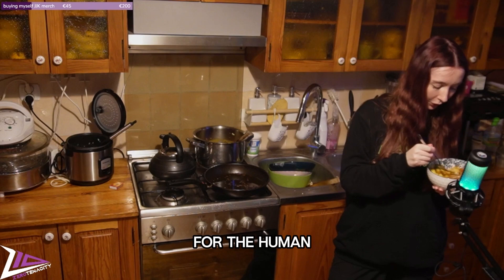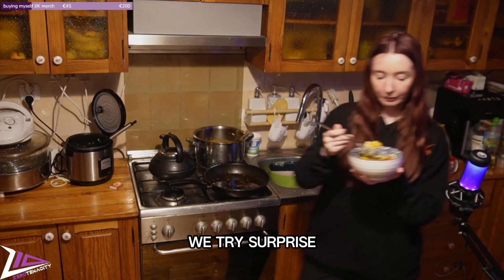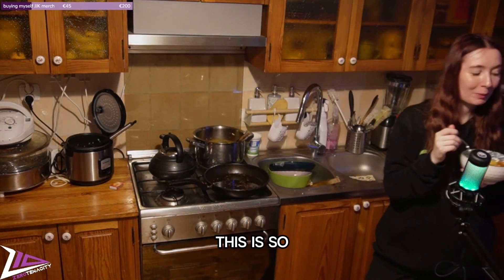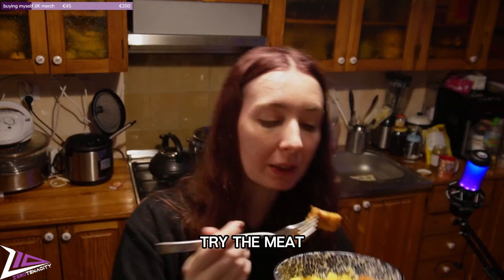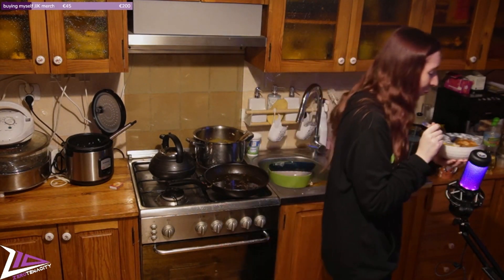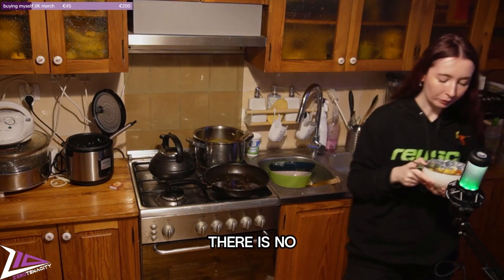Okay guys, it's a very big time for the human race — I'm going to try my own curry. We try the curry first. Oh, it's so good! I am actually so happy — it's so good. And we try the meat — the meat is great. This is not perfect, but...